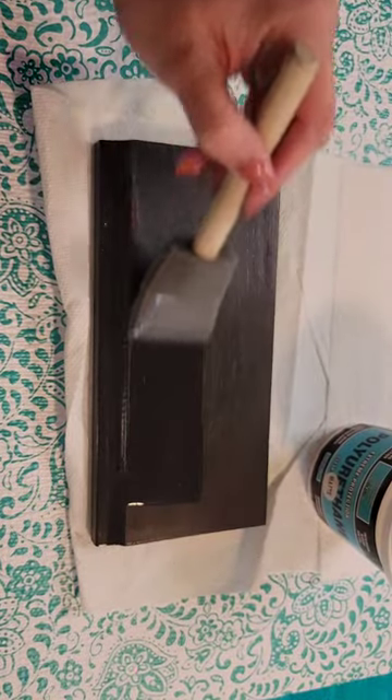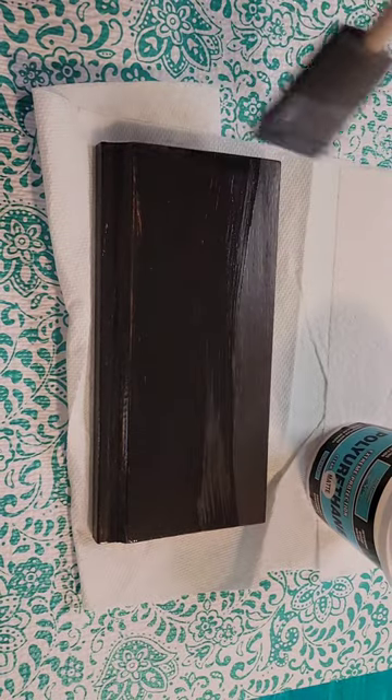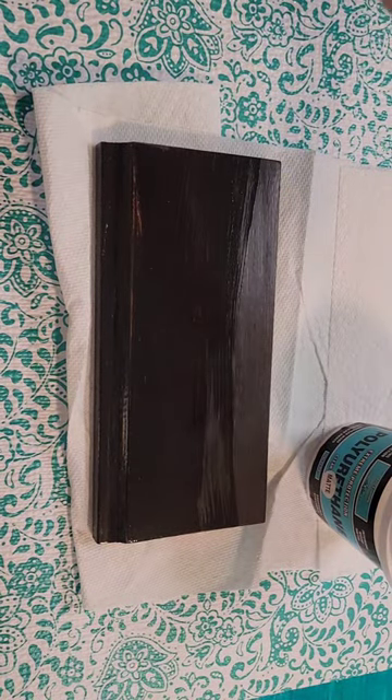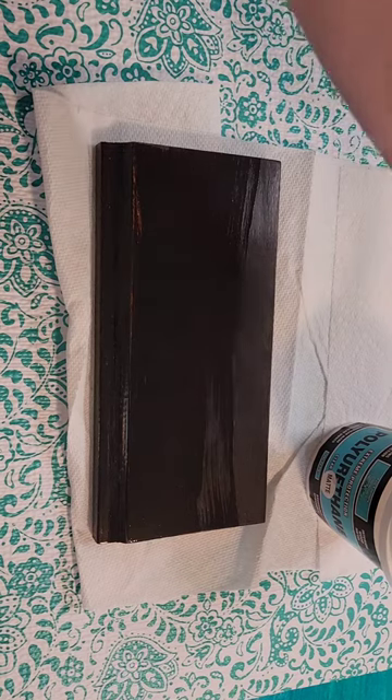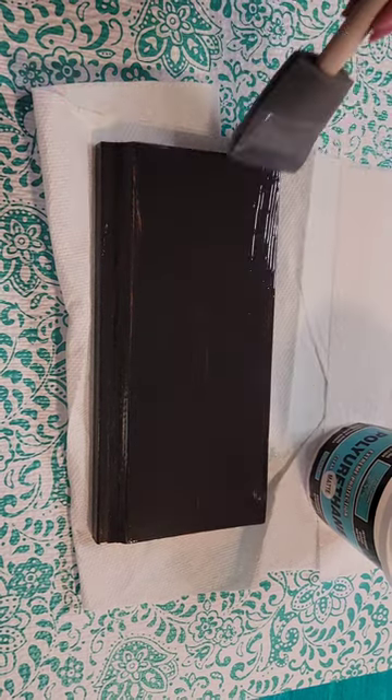Then you can put on your top coat. As you can see it's perfectly clear — you don't see the wood grain filler at all after applying the top coat. Any of that milkiness has fully disappeared and you are ready to go.